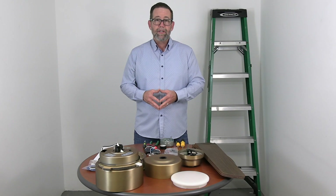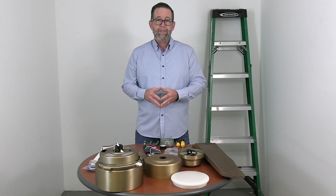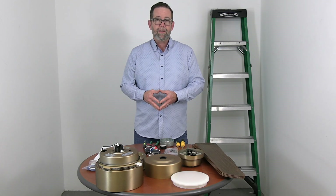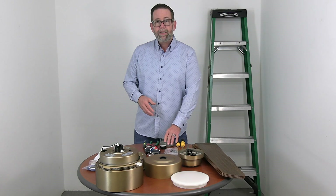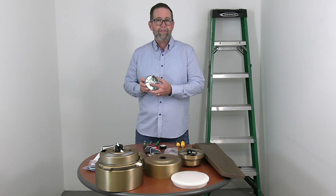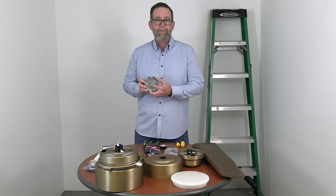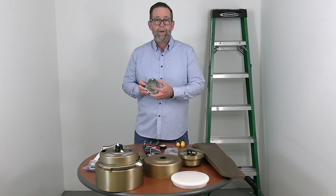Just a couple of notes before we get started: please make sure that the electricity is turned off at the breaker box and at the wall switch. If you don't feel comfortable working around electricity, please consult with a licensed electrician. Also, if you're hanging this fan where there is just a light fixture on your ceiling, you need to make sure that the outlet box is clearly marked acceptable for fan support. If not, you'll need to swap that out before beginning.